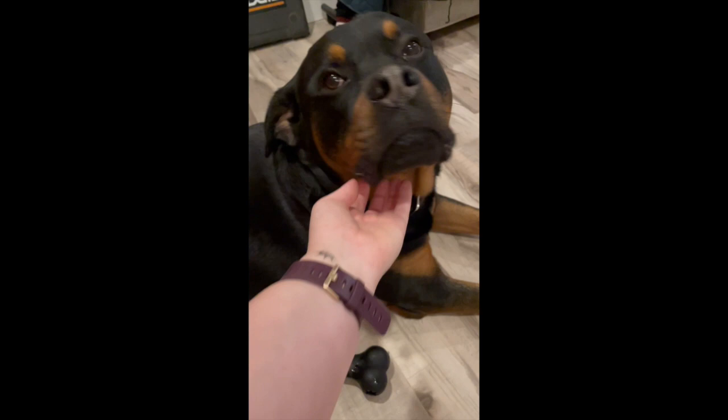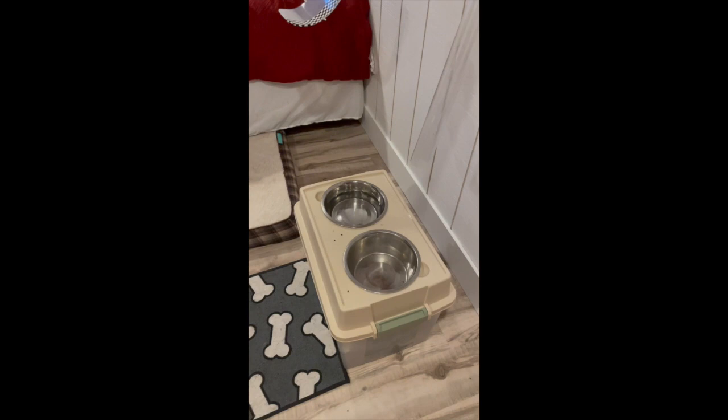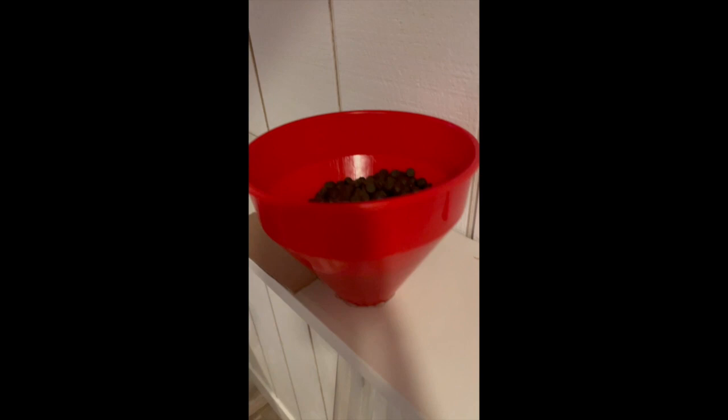Isco loves his food and once he starts eating, he'll finish the entire bowl. So I know the food's not the problem — it's just getting him to think that he wants to eat that is the problem. So here we have one full serving of Isco's food. It'll drop through this tube and then land in his bowl at the bottom for him to eat whenever I trigger it.